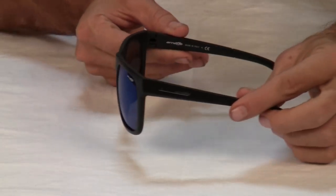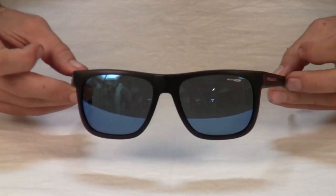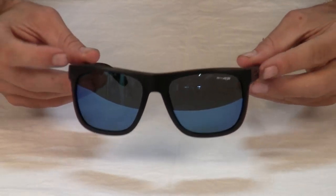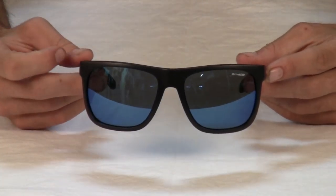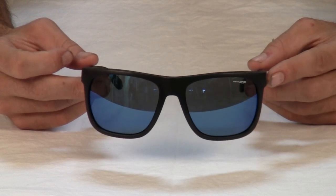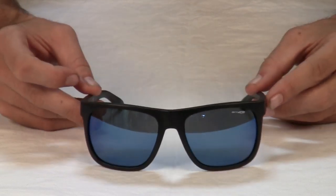They feature a lightweight and durable grilamid frame and a lightweight polycarbonate lens. As with all Arnett lenses, they provide 100% UVA and UVB protection and come with a one year manufacturer's warranty.